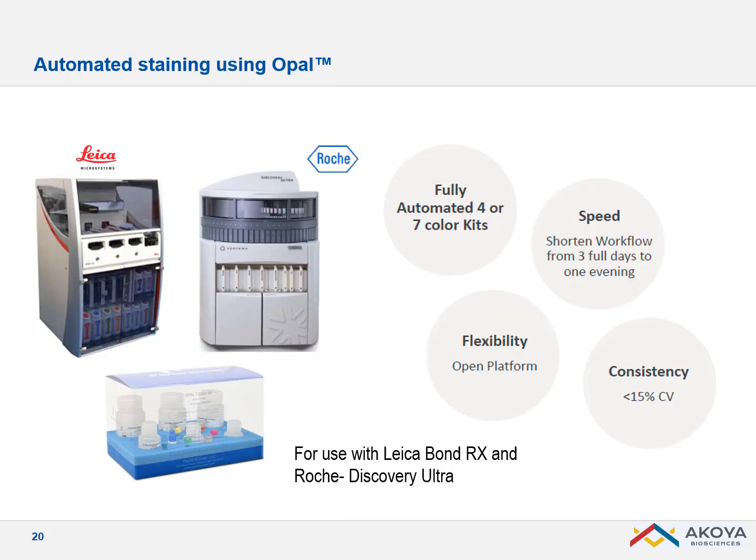Since it could be a long process manually, we now have a way to fully automate OPAL using the Leica Bond and the Roche Discovery Ultra. With the Leica Bond, for example, you can do your seven-color assay in 12 hours — overnight — with better reproducibility. Internally, we have done reproducibility and validation tests and usually achieve a CV below 15% between runs and between wax blocks.